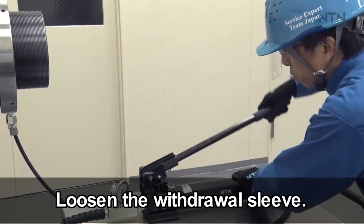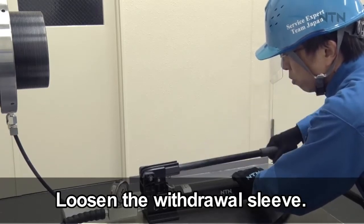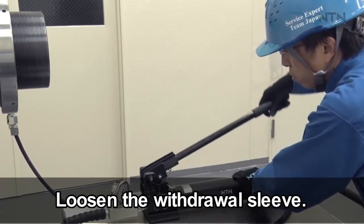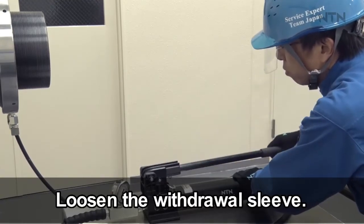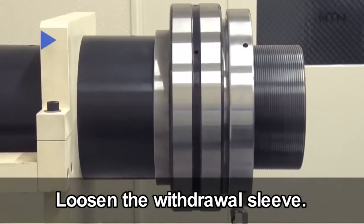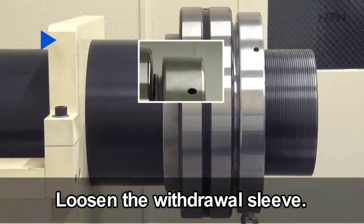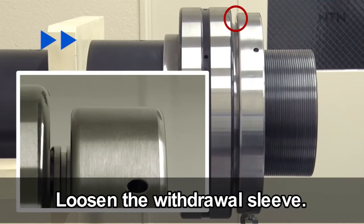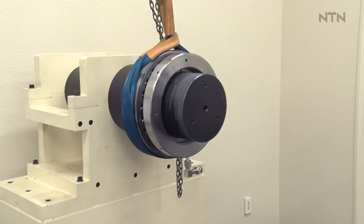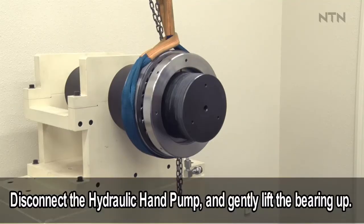Use the hydraulic hand pump to slowly loosen the withdrawal sleeve while monitoring hydraulic pressure. Disconnect the hydraulic hand pump and gently lift the bearing using a crane and sling belt.